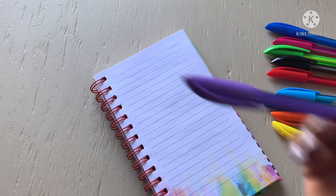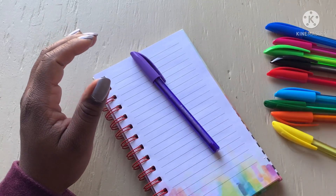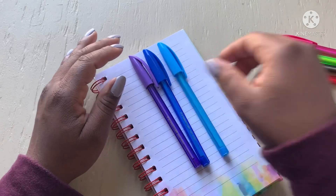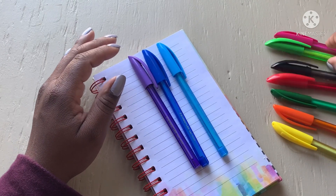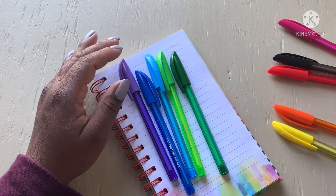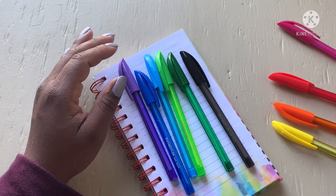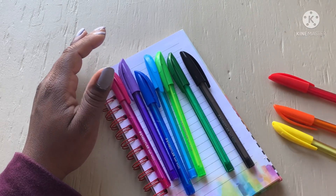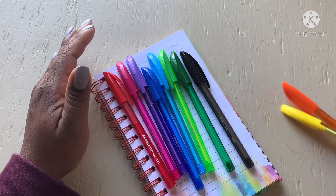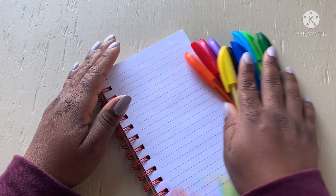Anyway, let's see what we have: purple, blue, light blue, light green, dark green, black, pink, red, orange, and yellow. I think that's the order.